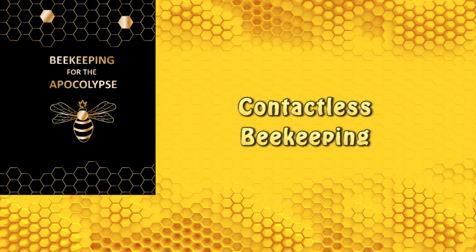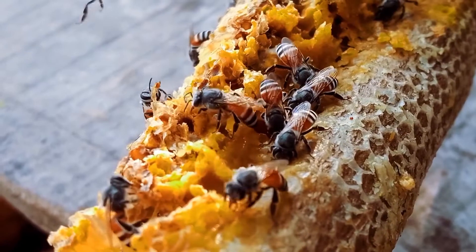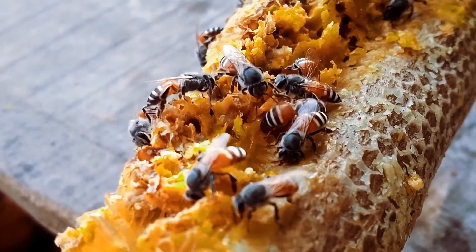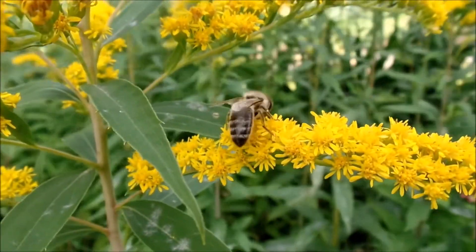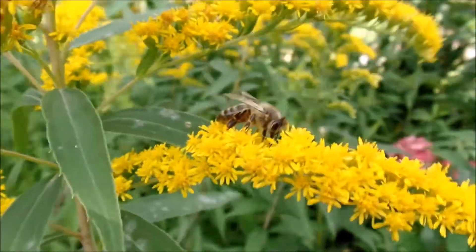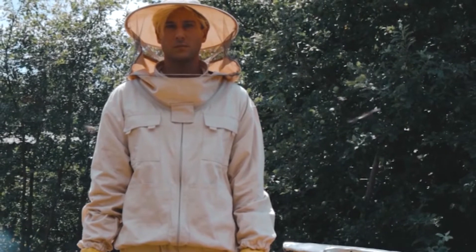Although we will talk about contactless beekeeping, there really is no such thing — you risk contact with a bee on a walk through your neighborhood. What we really mean is low-contact beekeeping, where we minimize contact with the bees as much as possible. You will probably associate beekeepers with veiled bee suits, long gloves, and a can emitting smoke.